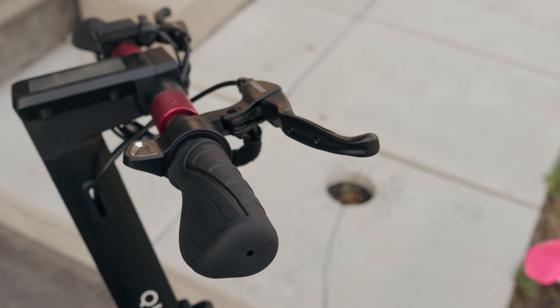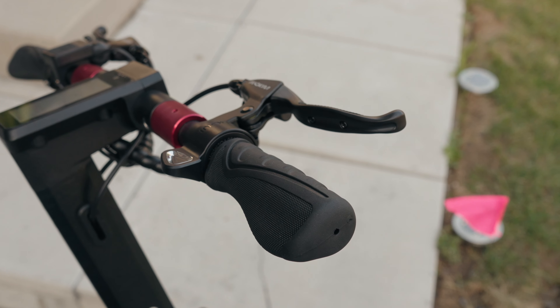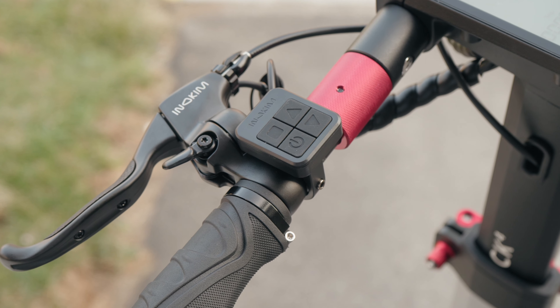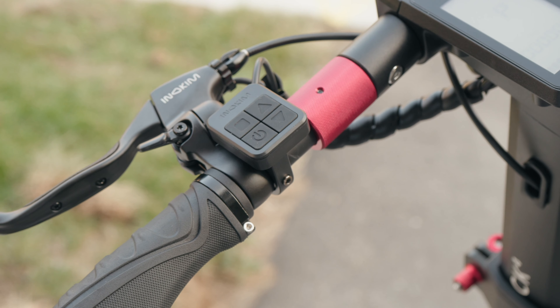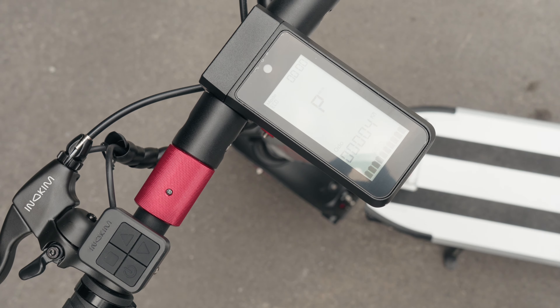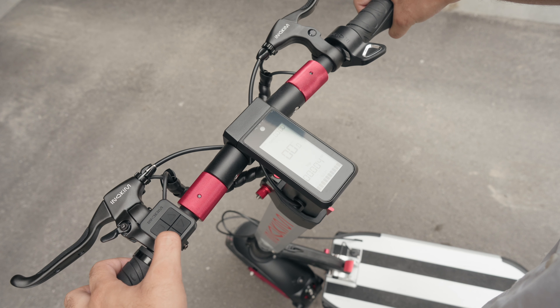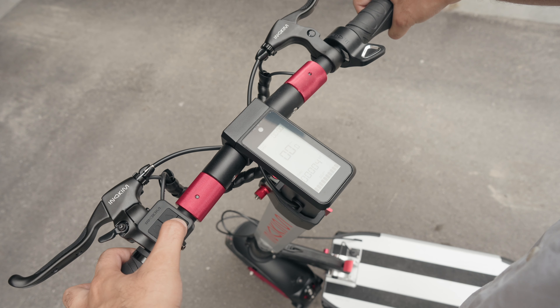Starting with the handles, you do have nice rubber grips. You'll also notice you have a brake lever on either handle, because it's a dual braking mechanism. Additionally, you have a lever for the bell chime. You'll also notice you have four distinct individual buttons, which control the various functions for the scooter. And all those can be observed through this nice large LCD screen, which shows you a number of metrics including speed, cruise control settings, battery levels, power levels, time, and a number of other things. You can control all the settings for your scooter directly from here, rather than having to rely on a third-party mobile app.